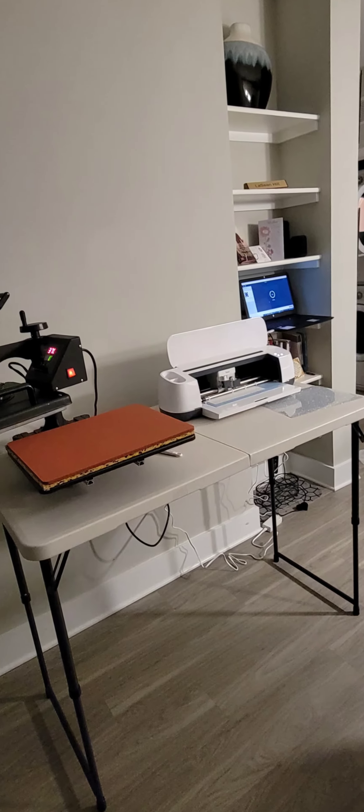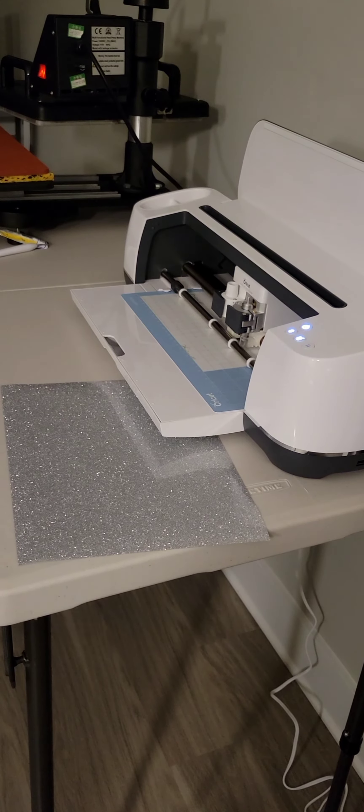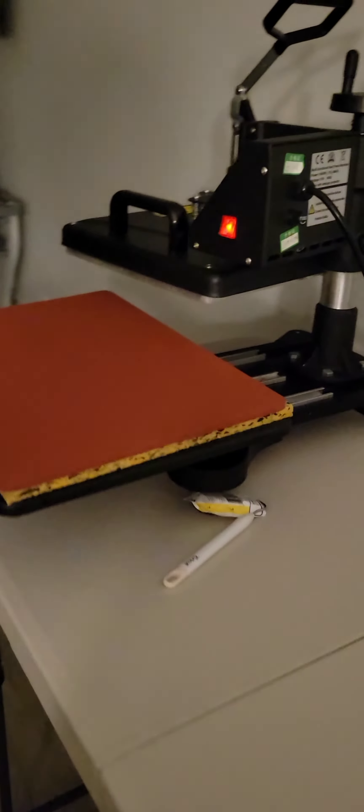Hey, my beautiful people out there! I'm going to use this Cricut machine and heat press to make my first batch of t-shirts. Let's go!